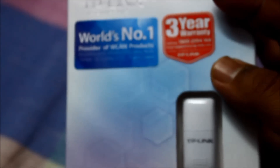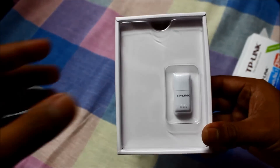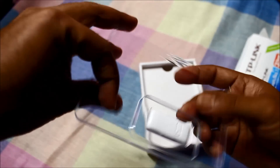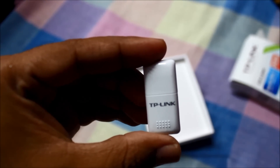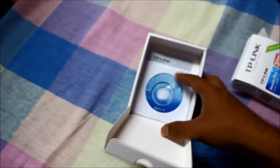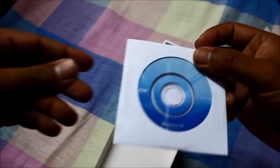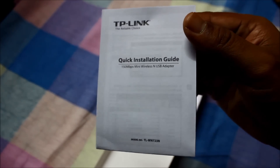Let's get inside and see what's in the box. Inside the box you have a quick installation guide.